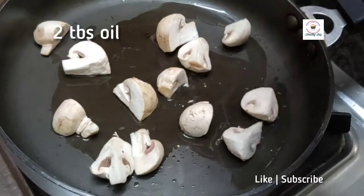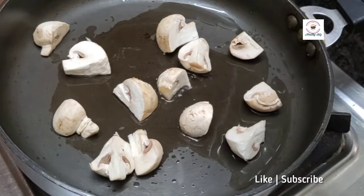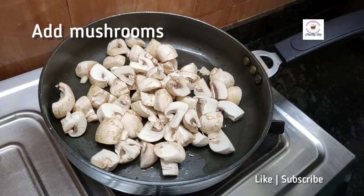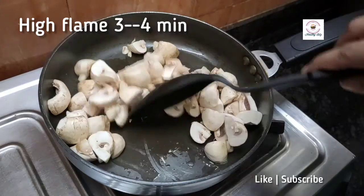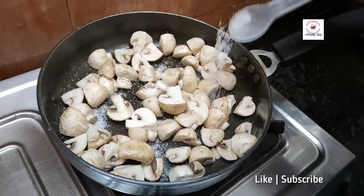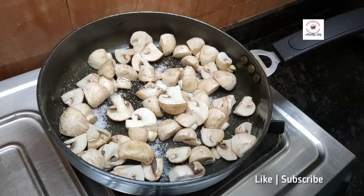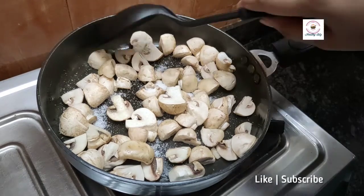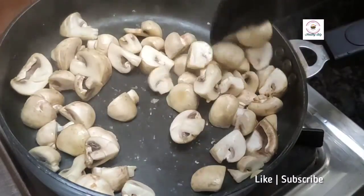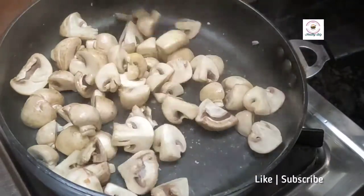After chopping, I will add 2 tablespoons of oil in the pan on high flame and add all the mushrooms. The moisture will ooze out. Then we will add salt so that it stores properly for longer and the moisture will dry up.